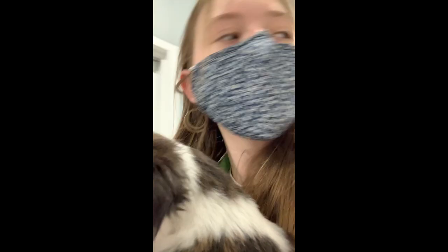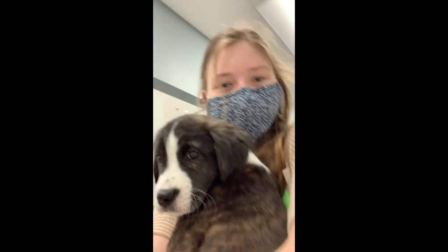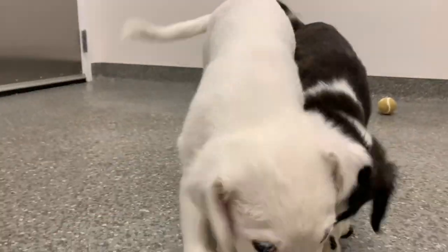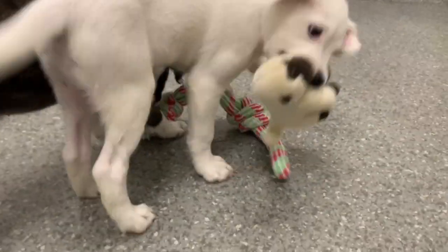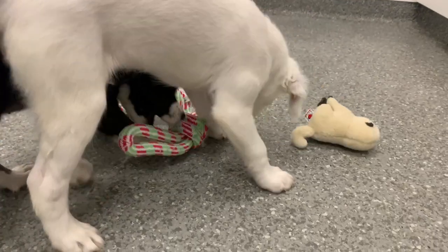Next we rewarded ourselves with some puppy playtime. These puppies didn't have collars so we actually got to carry them out to the playroom, which was very sweet and fun. At the shelter that I volunteer at you're not allowed to walk dogs until you're 18, even if a parent's walking them, so if we take out any dogs we just take them to a playroom. We took out these really adorable puppies named Herbert and Helen.